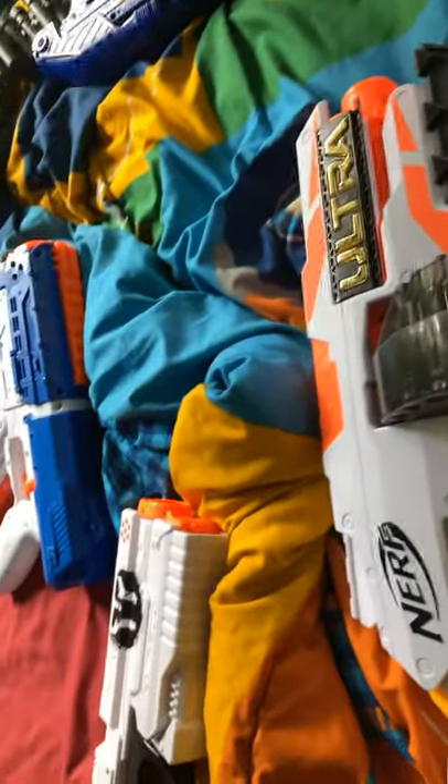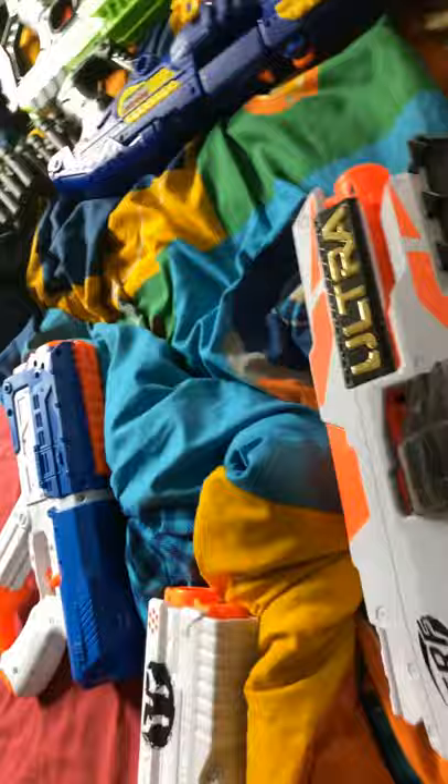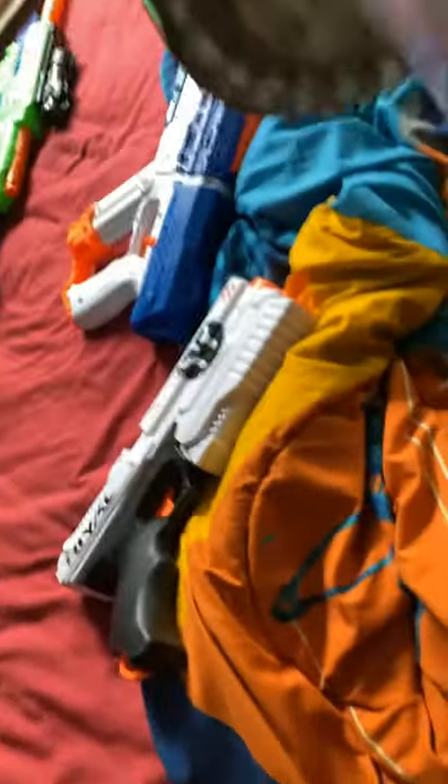They also make the Nerf Ultra 2, which I don't have, and the Nerf Ultra 3 and Ultra 4. I'm getting the Nerf Ultra 3 on my birthday. It also has this piece right here where you can see if there's a bullet jam or check if there's bullets.